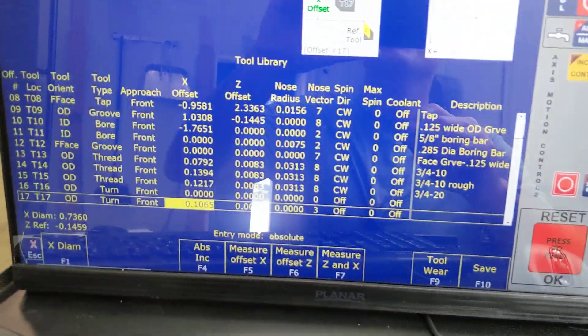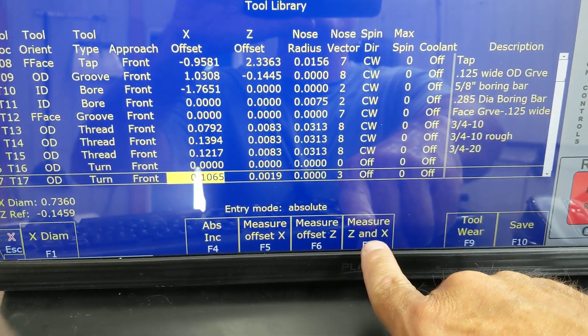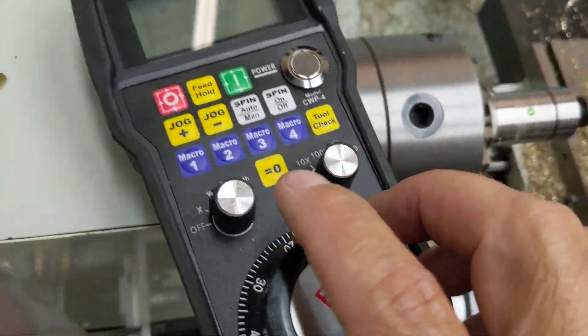I'm in the Centroid CNC12 CNC software tool library. I'm going to choose F7 to measure Z and X at the same time, and I'm going to position the tool using the MPG.